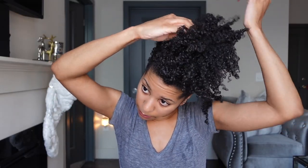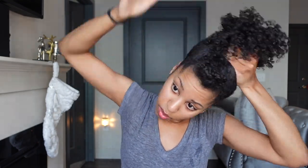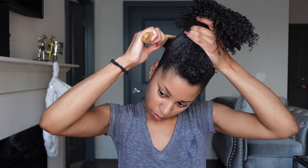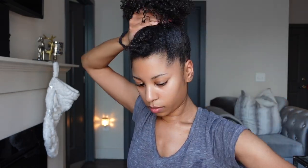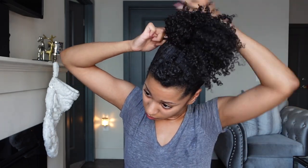Now that I've added the gel in between the layers and kind of gotten it molded, you guys can see how it's forming that puff. So I'm going to undo this and put it around the whole thing. I managed to get it around twice and you guys can see how it's looking. I haven't fluffed or done anything yet — this is just how it looks by itself. So cute!